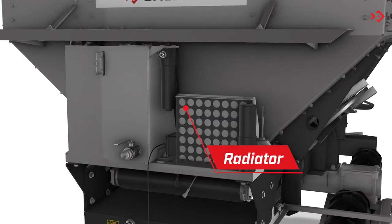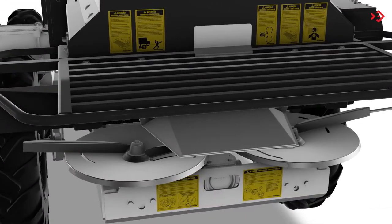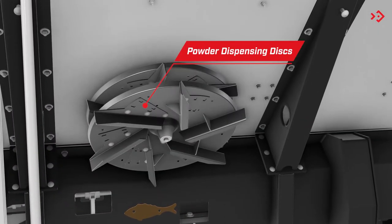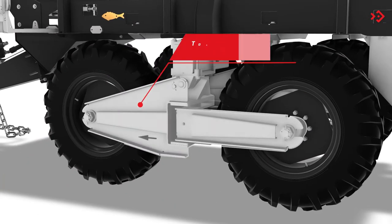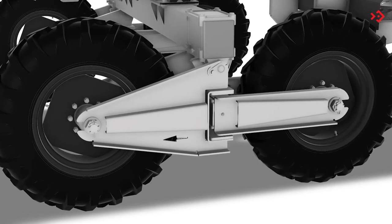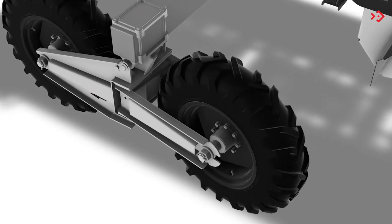Radiator: cools the oil in the hydraulic system. Granules and seed distributor discs. Powder dispensing discs. Tandem Wheel System: oscillating pivoting wheel for light and safe movement. It also has the cross system that allows maneuvers with a small turning radius.